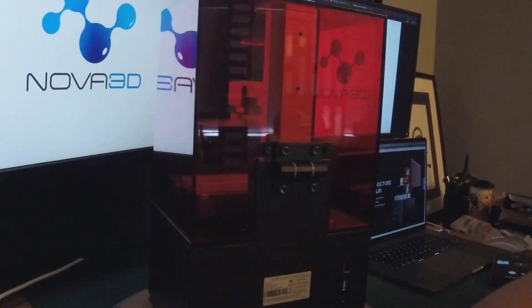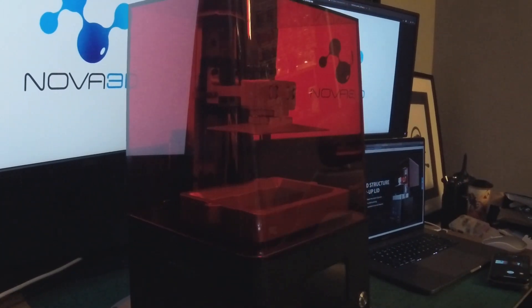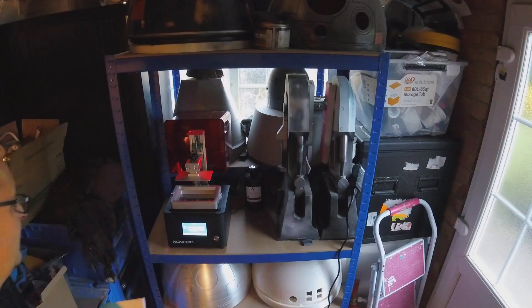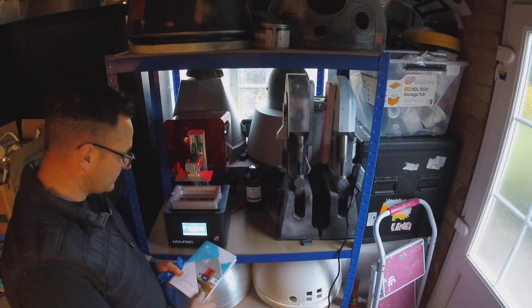The all-metal resin vat is really good, but my only criticism would be having level measurements inside the vat so you know where your levels are. There are small pins in the bottom of the vat which basically slot into place. There is no snapping mechanism on this printer, unlike some other printers.